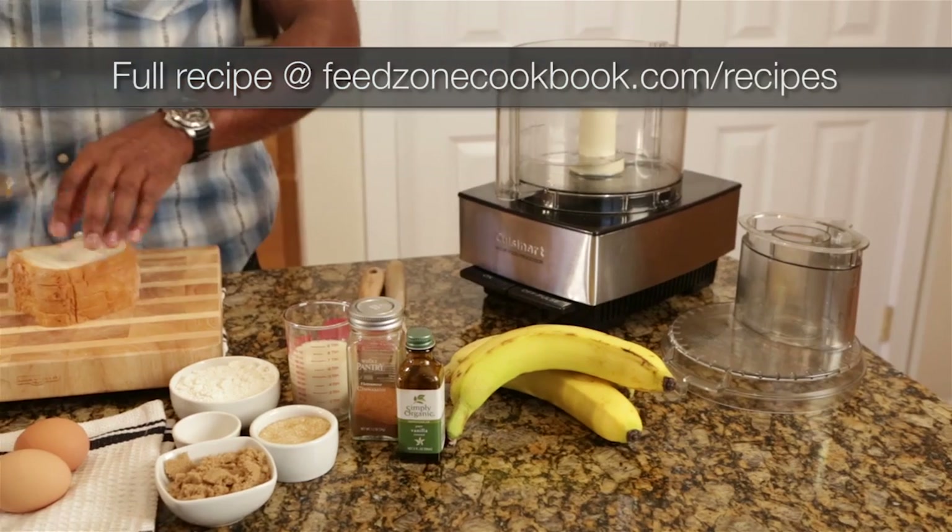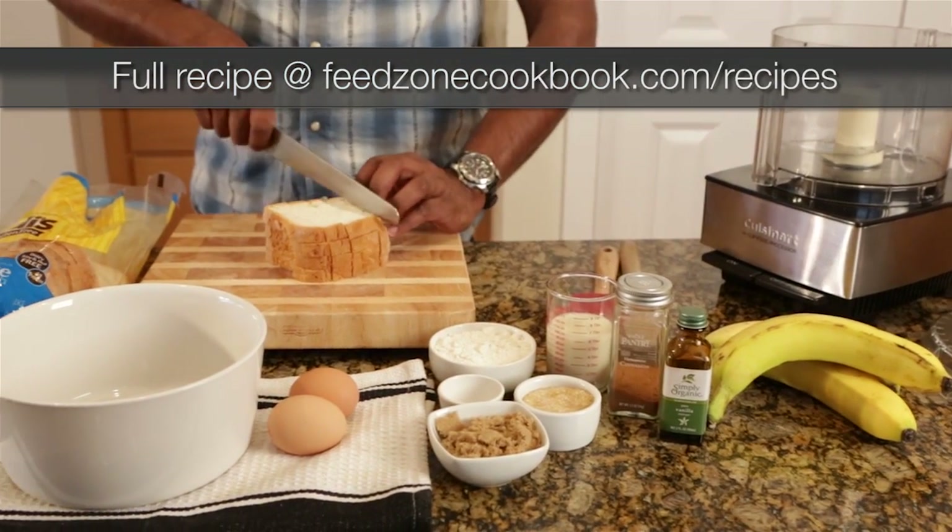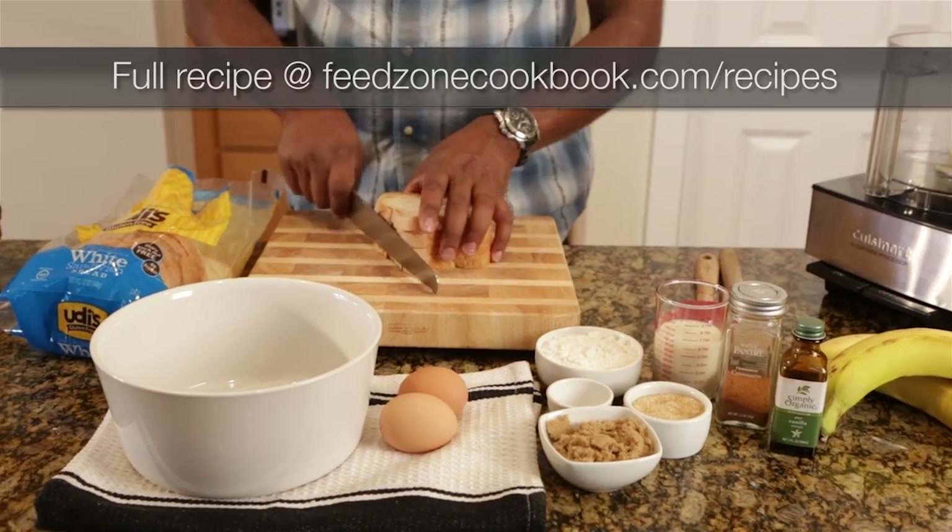Here's all the ingredients for our gluten-free banana waffles — all fairly basic, especially if you're already eating gluten-free, which a lot of athletes seem to be doing these days.